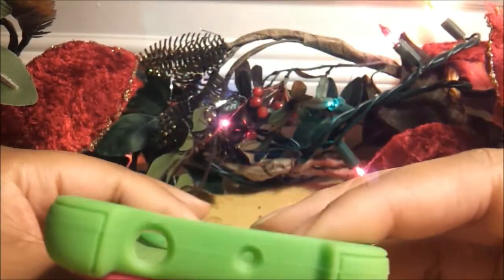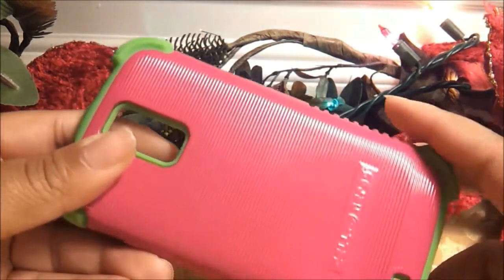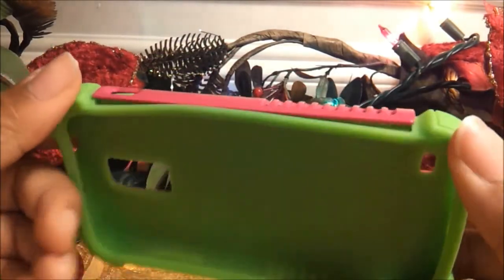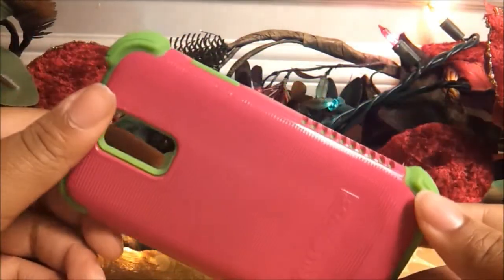When I first saw these cases on the internet I wasn't sure about the colors. My phone is white so I wasn't sure how it would all look together. But actually I like it more than I thought I would now that I have it in my hands and in person. It actually looks pretty nice and I'm not even minding the colors anymore.